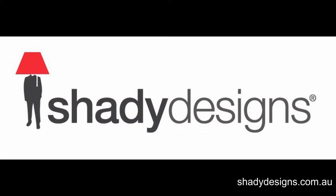Hi and welcome to the Lampshade podcast by ShadyDesigns.com.au. In this podcast, we'll be talking about diffusers.